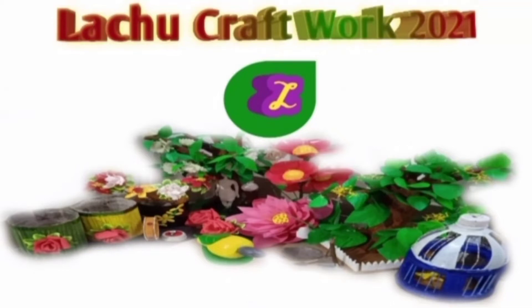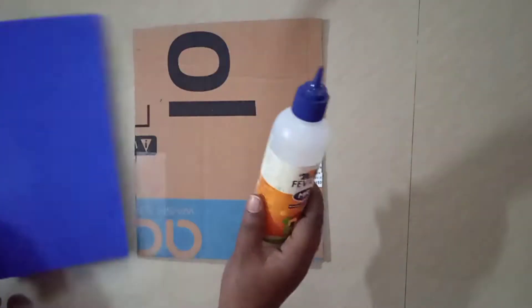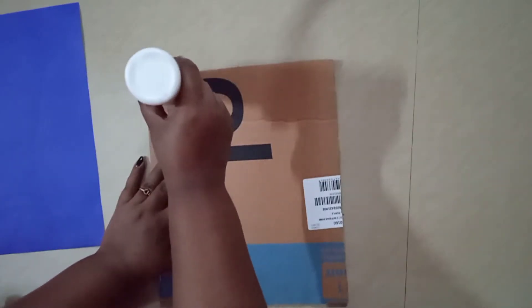Hi friends, welcome to our channel. Today we have a special craft. I am using cardboard and white paper.